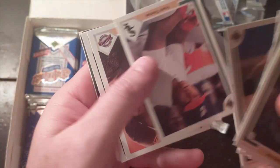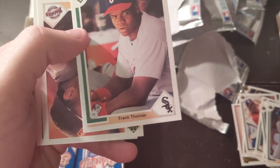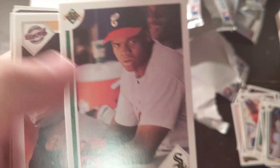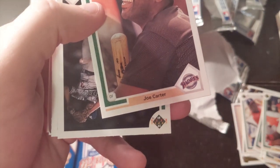David Cone, beautiful. Frank Thomas — I love this card. It's just him sitting on the bench, but look at that determination. Like, 'I'm gonna hurt you big.' Maybe that's where that name came from.